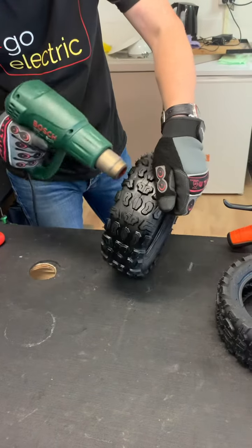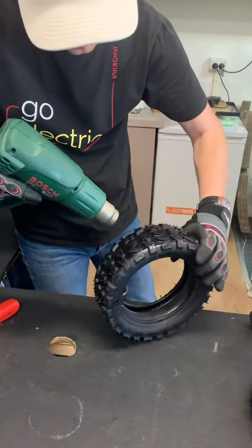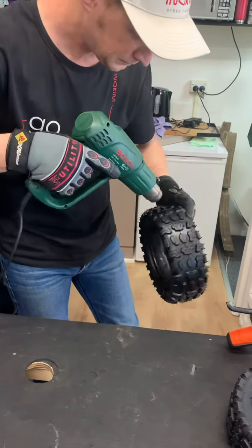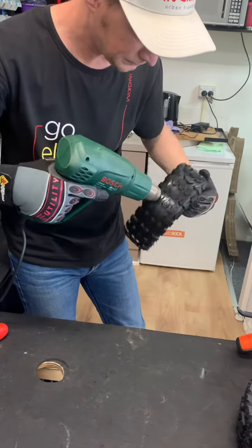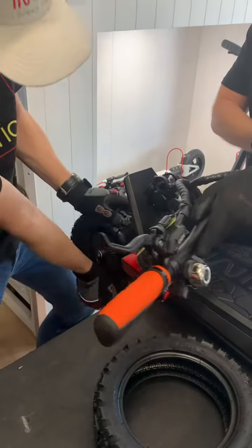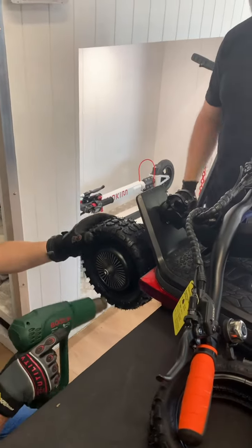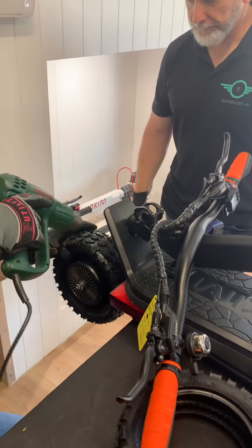With the new tire, we put the inner tube inside, slightly inflate it, and then hit it with a heat gun to get it quite soft. We're putting the off-road tires on the Inokim OXO here, so it's a bit harder to do — it typically takes two people. Once it's heated, we place the tire over the rim and continue to heat the tire again to make sure it's fairly hot so the rubber is quite soft.